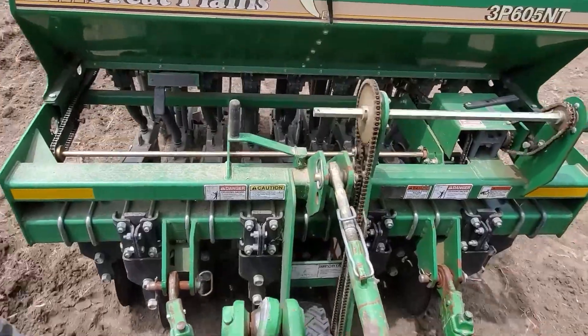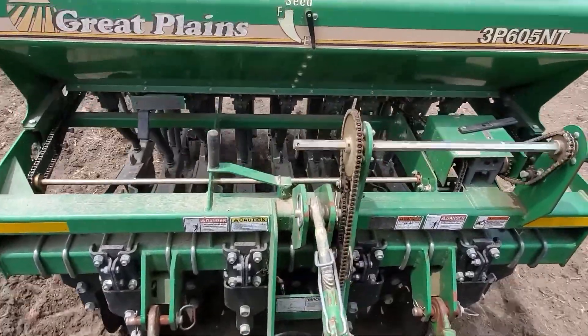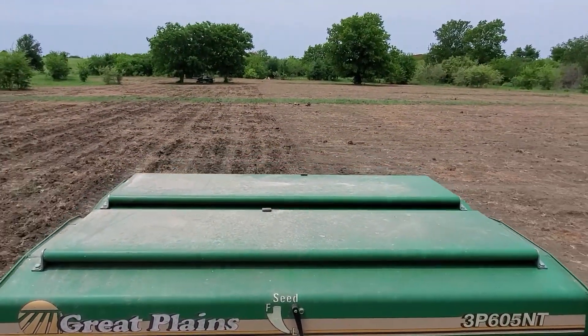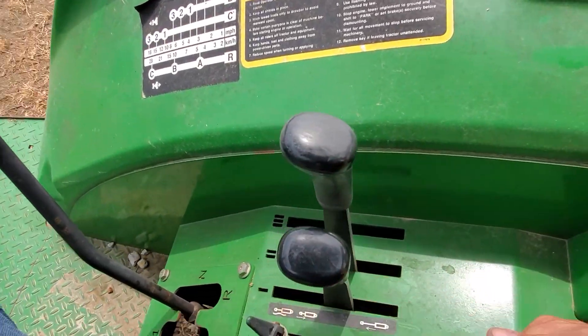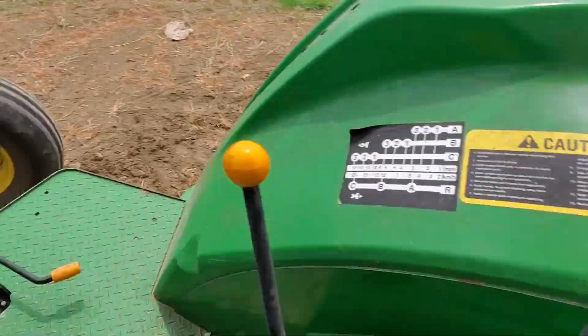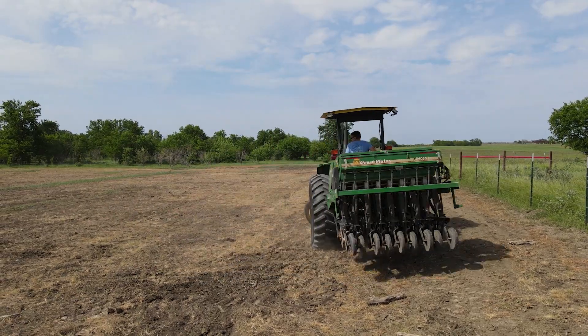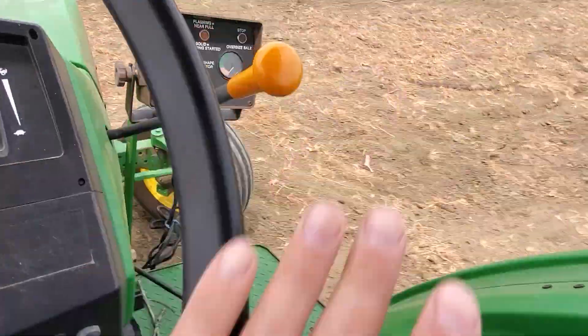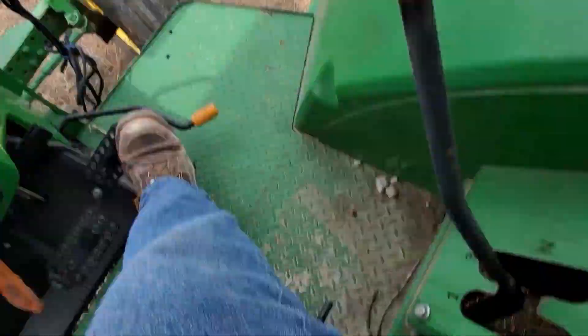I don't think I want to do this for days on end like a corn farmer, but the small fields that I do — this is kind of fun. Turning at the end of the row is kind of like a dance. You lift up on the three-point to raise the drill, then you step on one side of the brakes, whip the tractor around and get going the other direction. You let go of the brakes, drop the three-point, and start over in the next row.